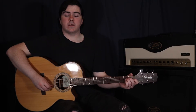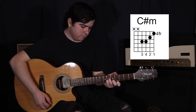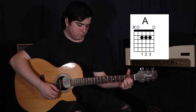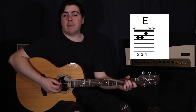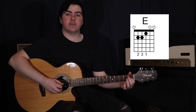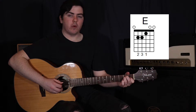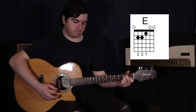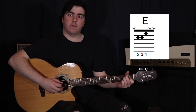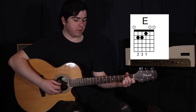We're going to start off with this little guitar part. We're starting with an E major chord, just an open E. That's your first finger on the third string in the first fret, your second finger on the fifth string in the second fret, and then your third finger on the fourth string in the second fret. We're picking the sixth string, then the fourth string, and then strumming the rest of the strings.